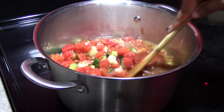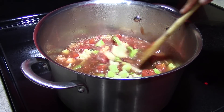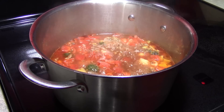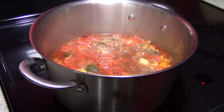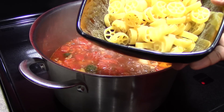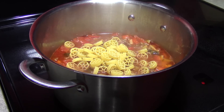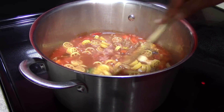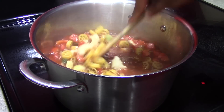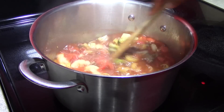We just want to give this a quick stir and bring this to a boil. Now that we are boiling, you want to add your choice of one cup of pasta. I am using wagon wheel pasta. We just want to stir this in and allow this to simmer on low for 10 minutes or until the pasta reaches the texture of al dente.